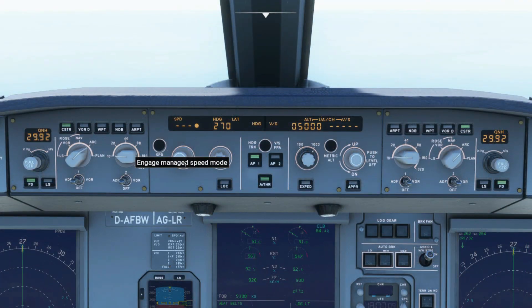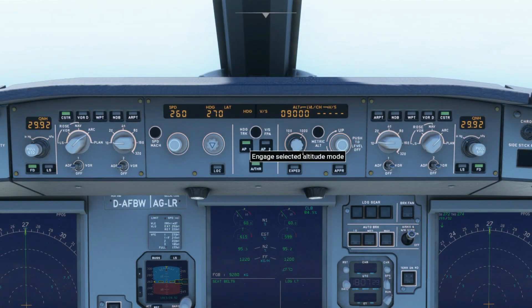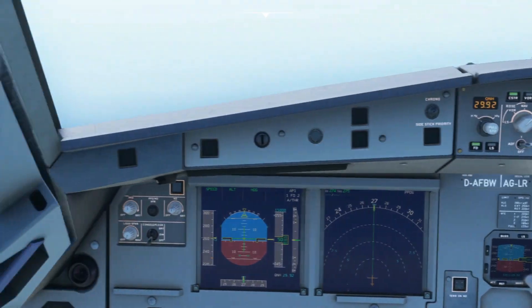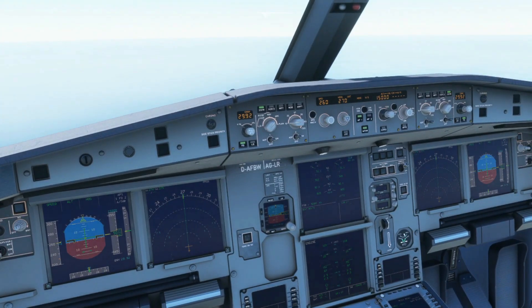The expedite button is a managed speed mode. In other words, if you select a speed of 260 knots, once you press the expedite button it'll switch to managed speed automatically. If you want to expedite your climb, once you select your target altitude — for example 15,000 feet — it'll engage managed speed and climb at green dot speed, which is the best clean lift-drag ratio speed.